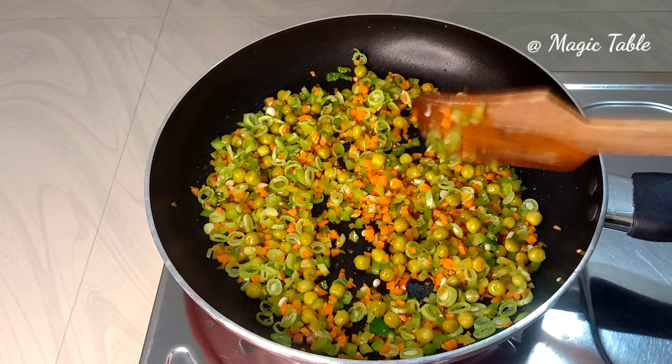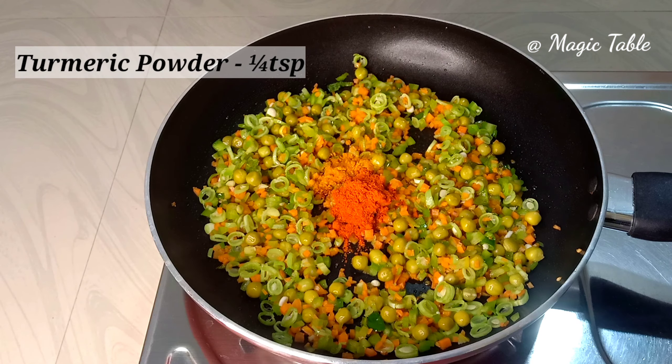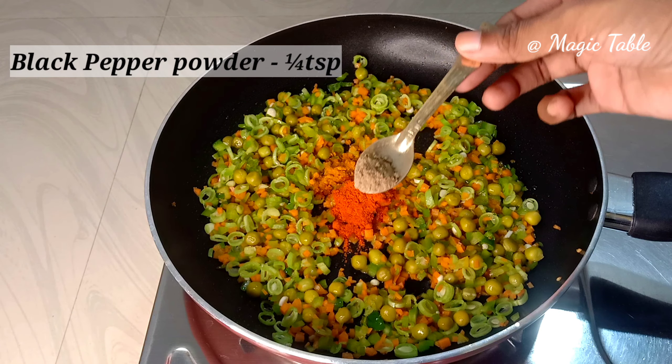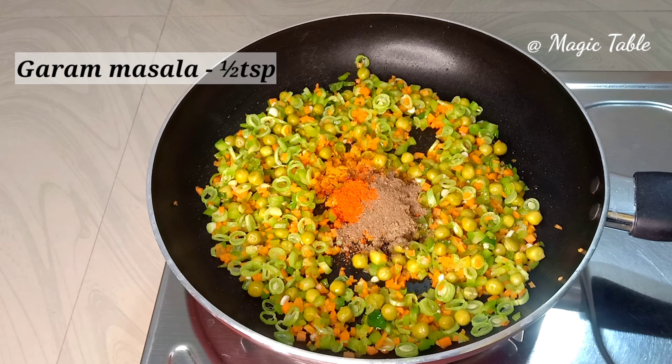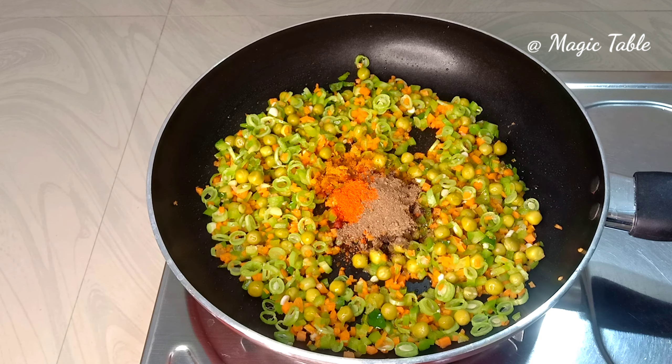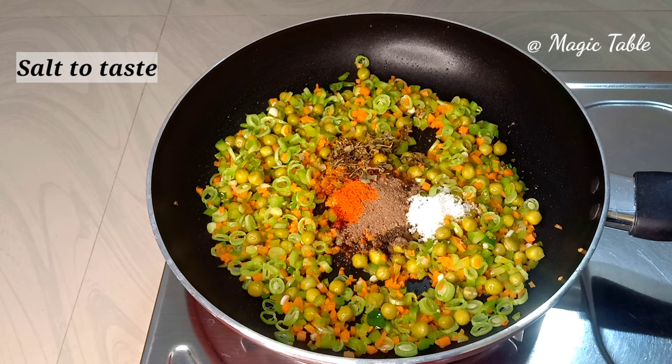Add 1 teaspoon of this sauce, add 1 teaspoon of salt.